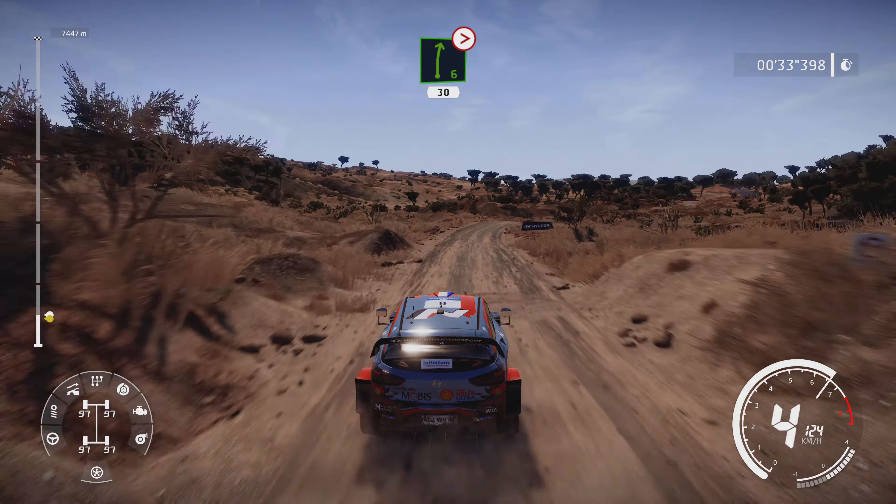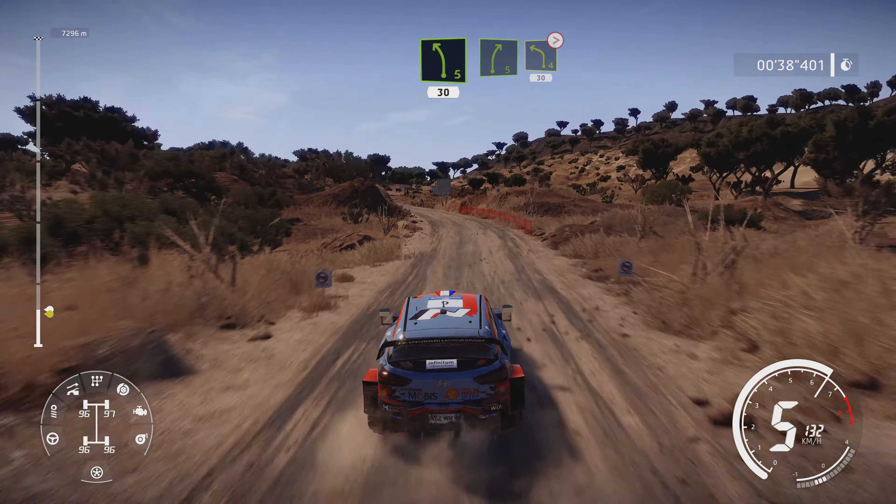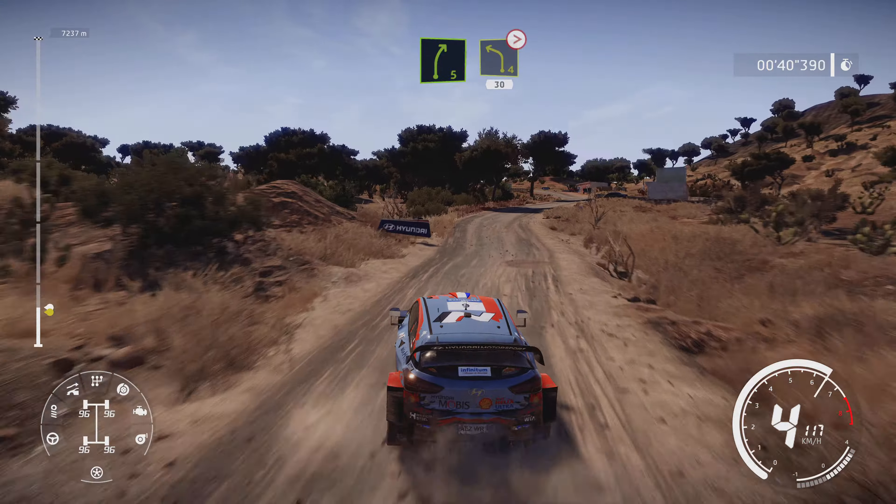Into right 6 tightens 4, 30. Into left 5, 30. Right 5 short and left 4 long tightens 3 over crest, 30.